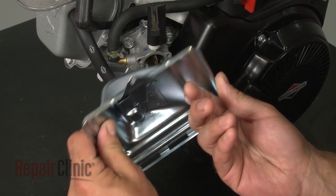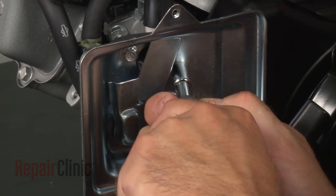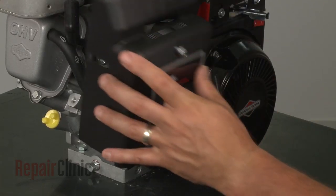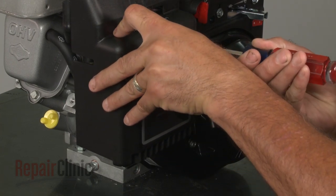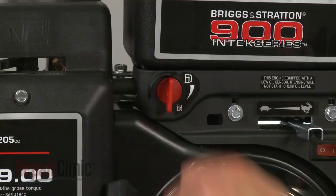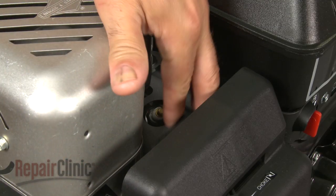Align the gasket and air filter backplate and secure it with the screws. Replace the filters and filter cover, then tighten the screw. With the engine reassembled, you can now turn the fuel valve back on and reattach the spark plug wire and boot.